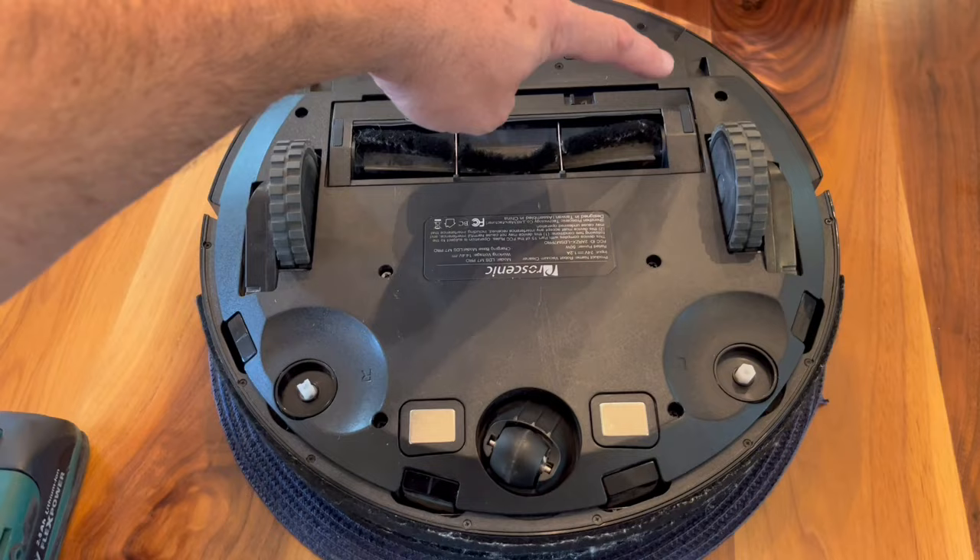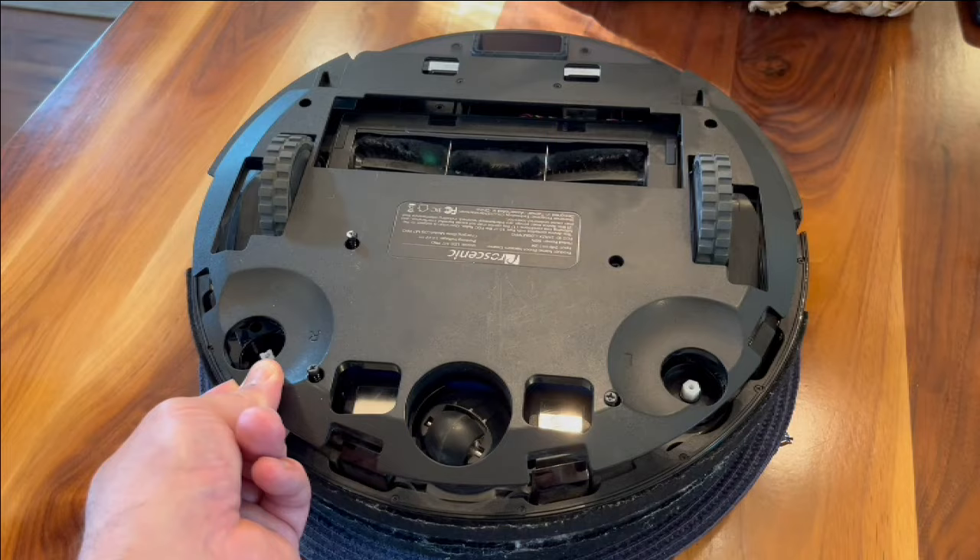Next, we've got six big screws and two little screws. And the bottom plate lifts right off. So here's our battery.